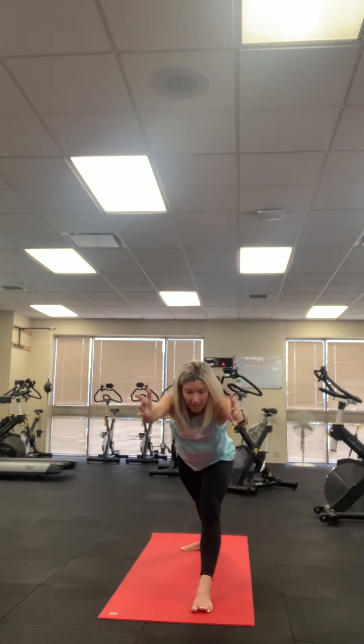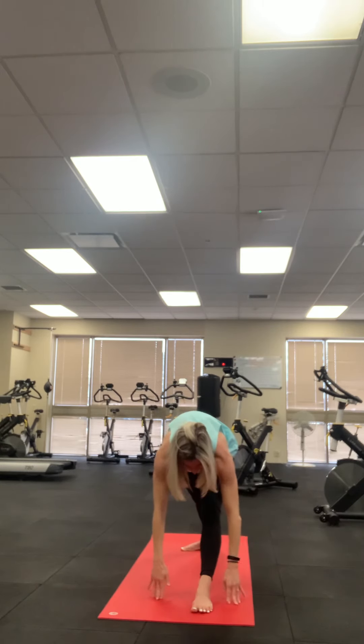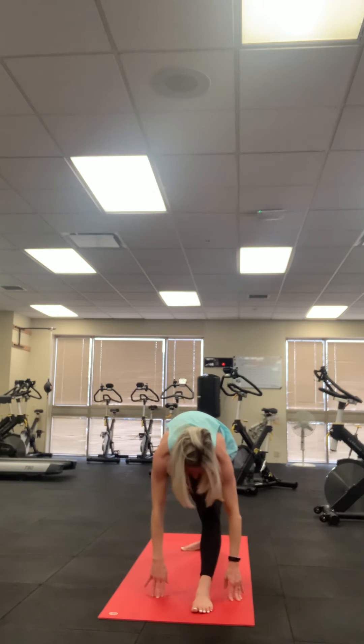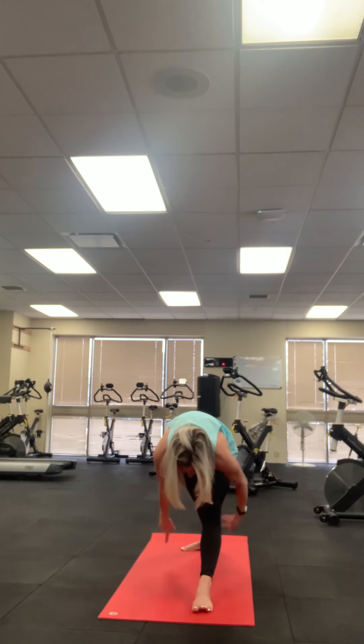Taking a nice deep breath. On the exhale, straighten the front leg, reach fingertips all the way forward, keeping the spine nice and straight. Then exhale, relaxing into pyramid. Holding that — you should feel the stretch right behind the knee. Relaxing the head and the neck. Again, taking that deep breath in here. Exhale, bending the front knee, leading those arms up, finding warrior one.